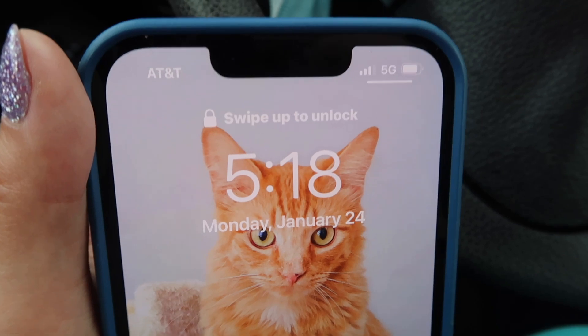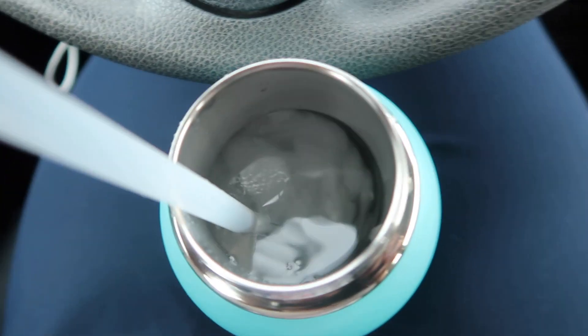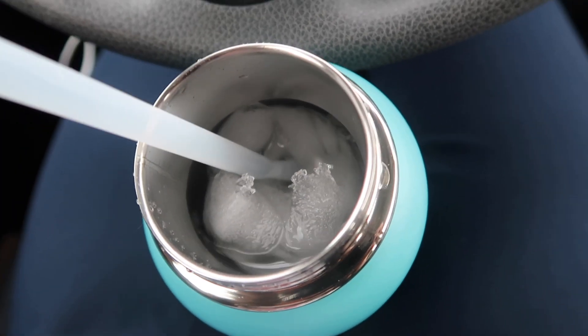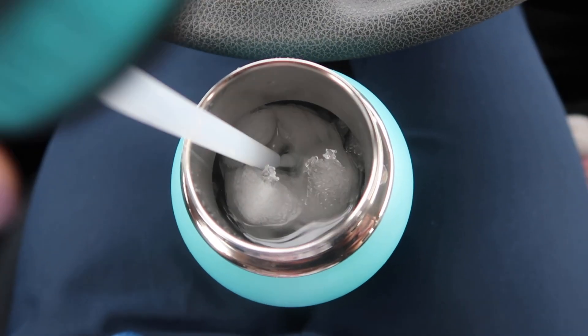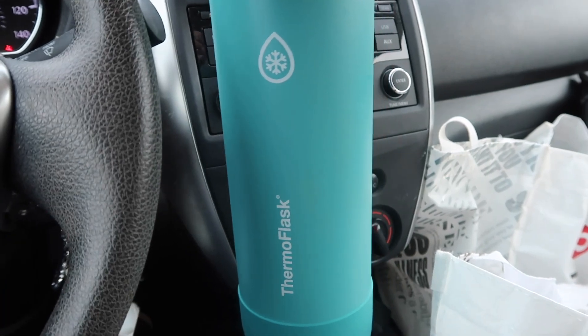It's now Monday at 5:18 PM — it's been 24 hours. I'm in my car, let's open this cap. Oh my gosh, the ice is still there! That is crazy — 24-hour ice water, officially tested. This cup is legit. It definitely keeps it cool. I love this — going to the gym with it. This cup is a huge success, highly recommend!